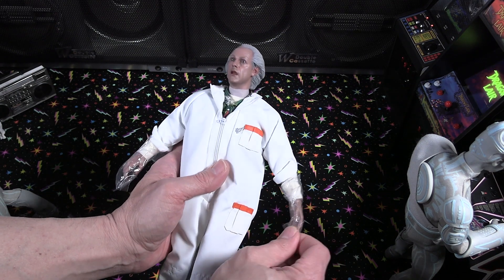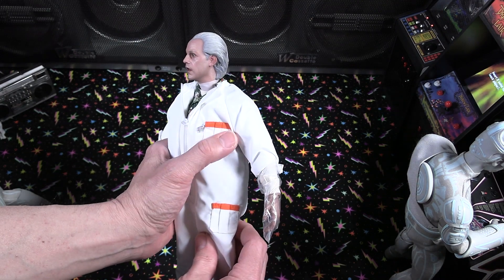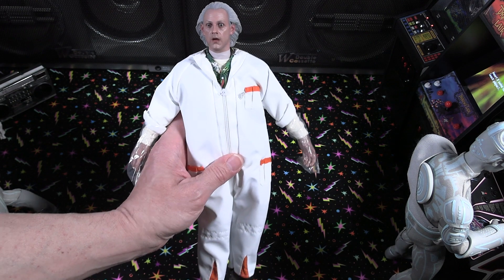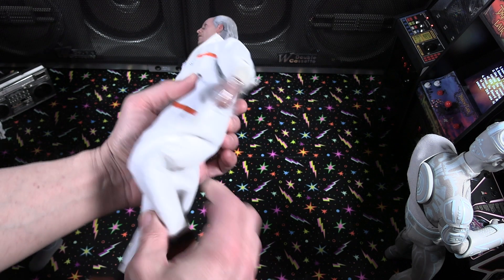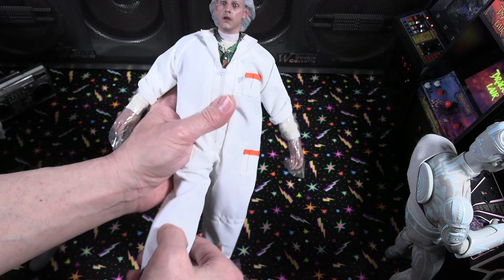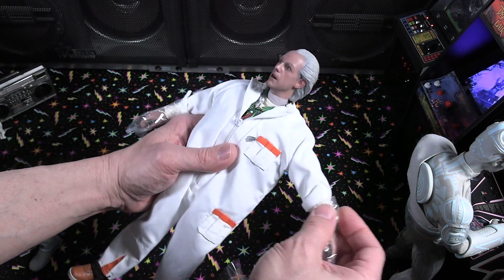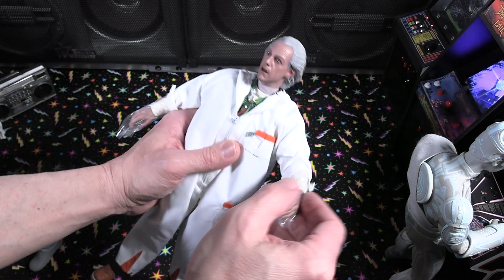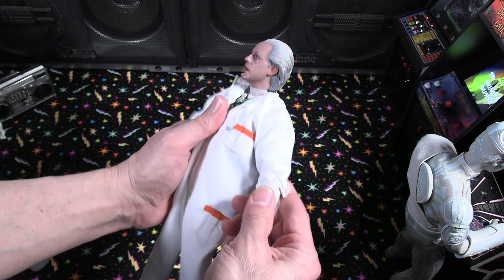He's even got his shirt under there. He's got that little zippered suit he's kind of famous for, with the pockets. Man, that is just a great looking figure. I just can't get over that head sculpt — it's just really nice. It has some limited articulation within that suit. You can pose it in certain ways, but once you put all those accessories on there, there are only so many poses you can put this figure in.